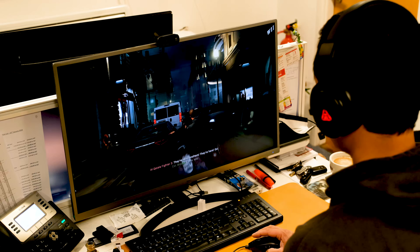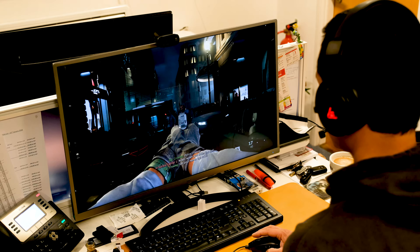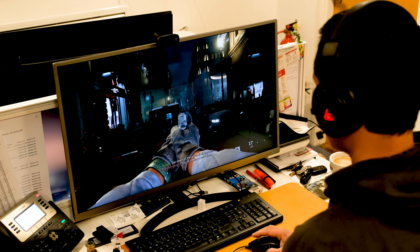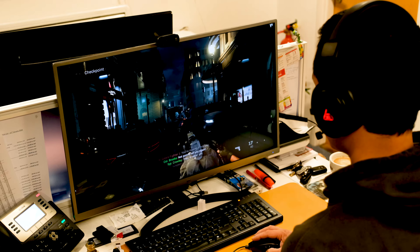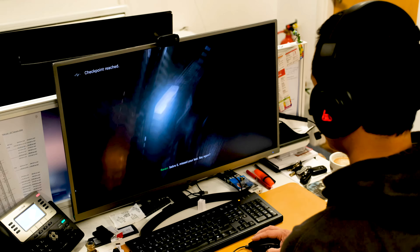Gaming wise, if you combine the virtual 7.1 surround sound driver on your Windows PC and easily switch between stereo sound mode and surround sound mode by clicking the power button, then fire up Call of Duty Modern Warfare London Mission — it makes gaming so much more immersive and realistic.